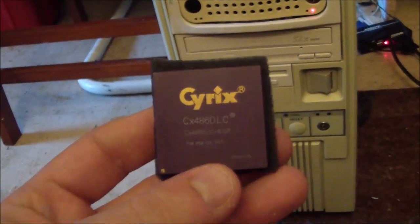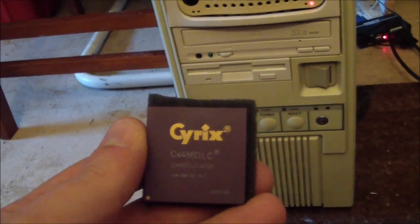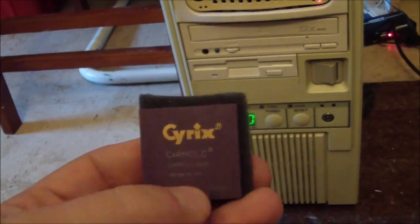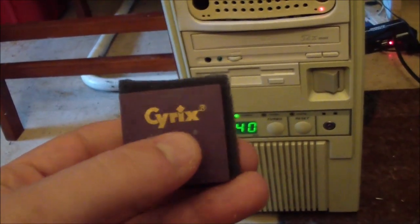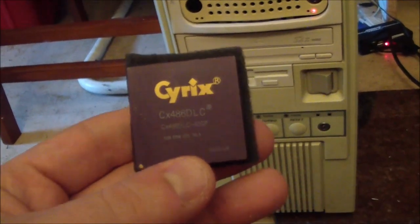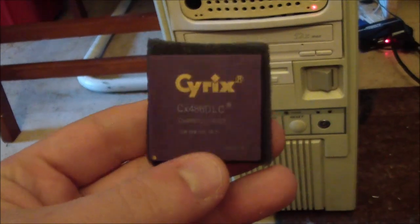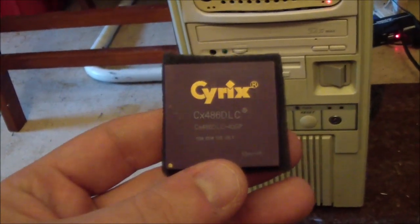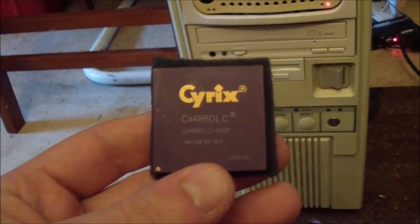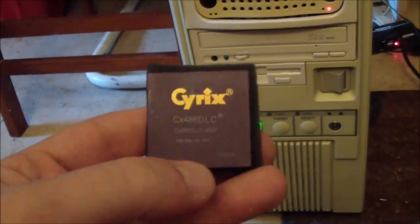The 386 chips, as far as I know, none of them had L1 cache on board. This chip has one kilobyte of L1 cache built into the chip - that's not much, but it should make a difference. There were later versions of this chip made by IBM and Texas Instruments that had more L1 cache, like 8 kilobytes I believe.